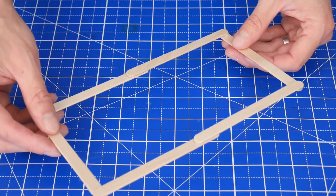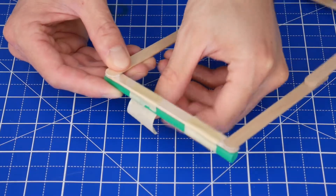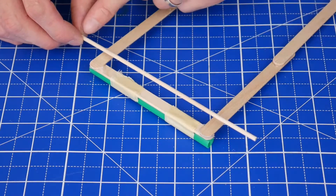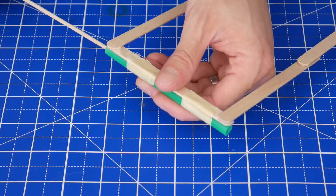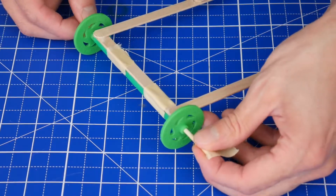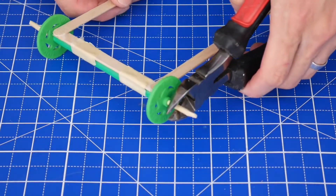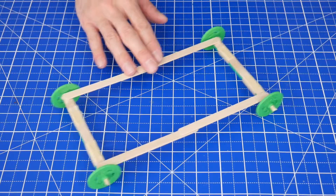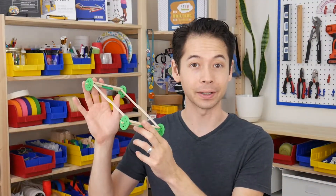First, hot glue six craft sticks into a rectangle. Then cut a straw to size and tape it onto the short edge of the frame in two places. Next, cut or break a dowel so that it's about two inches longer than the width of the frame. Put the dowel through the straw and put the wheels on the ends. Wrap a small piece of tape around the ends of the dowel so the wheels don't fall off, and optionally cut off the extra dowel with wire cutters. Repeat on the other side.